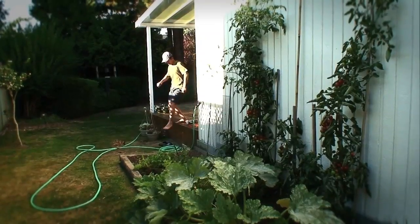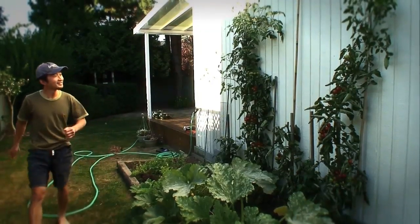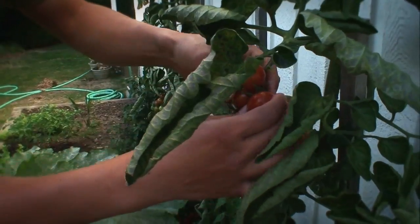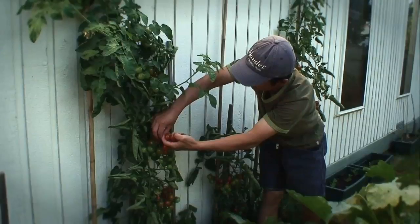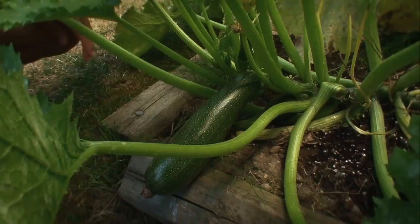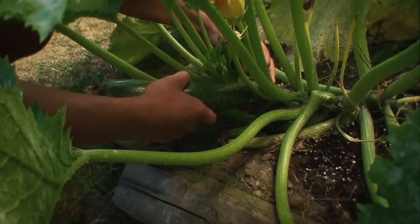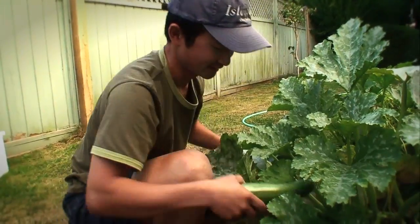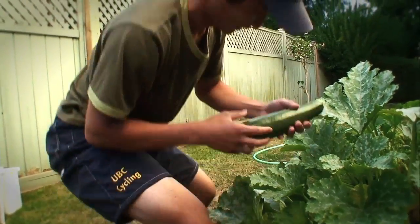While we wait, we're going to prepare some vegetables to serve with our salmon. We have some zucchinis and cherry tomatoes freshly picked from our vegetable garden, and we're just going to lightly stir fry these with some onions.